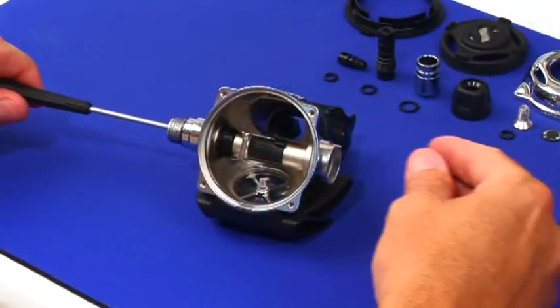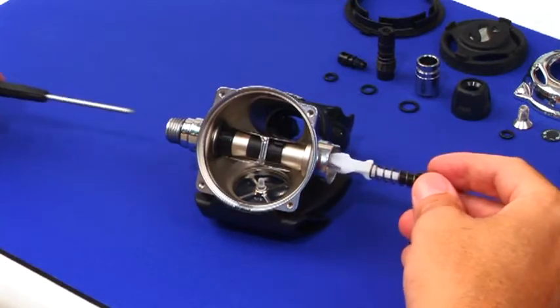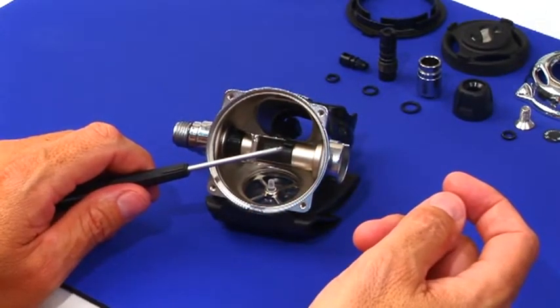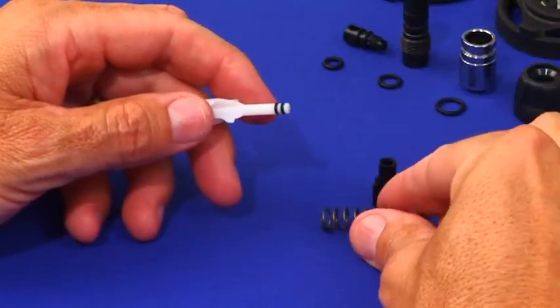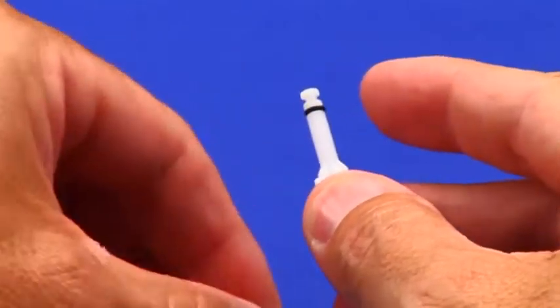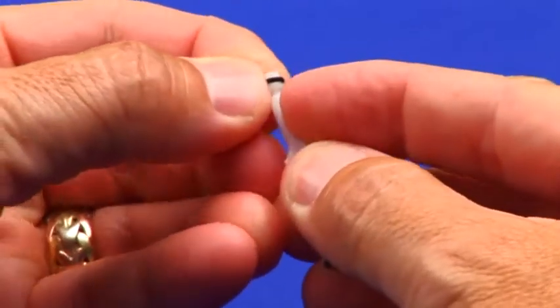Push the poppet assembly free using a blunt, small diameter tool like a 3/32 ball and Allen driver. Note that the driver of choice must be slim enough to pass through the center of the adjustable orifice. Remove the balance chamber and spring. Expel the O-rings out of the grooves slightly with one set of fingers and shove off with the other. Avoid use of tools as they may cause damage.